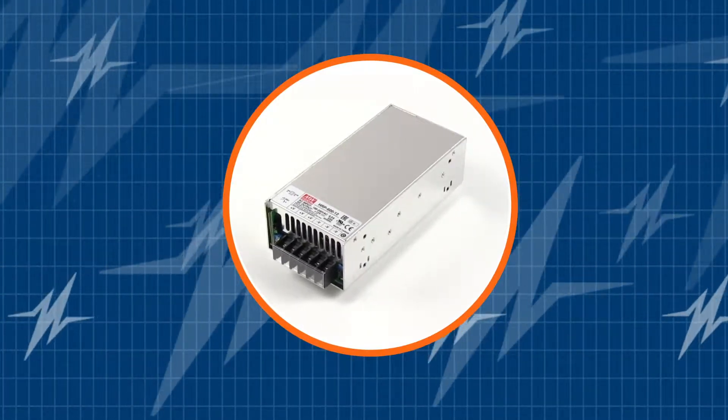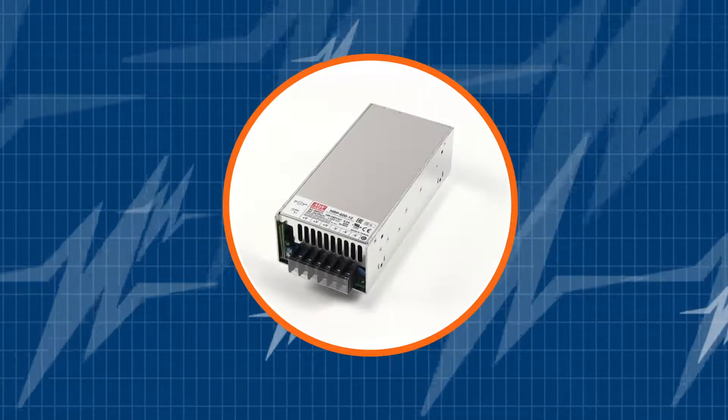Subscribe to our channel and be the first to learn about the newest and greatest AC DC power supplies in the market.